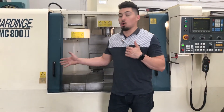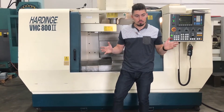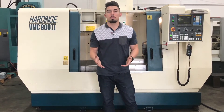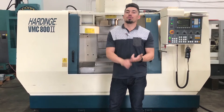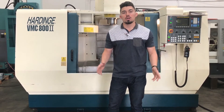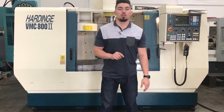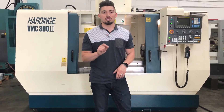Guys, if you want to know more about this machine, the hard-edged VMC number two, feel free to give me a call regarding any questions or inquiries about the machine. You want to see something more in detail, maybe a picture, some photos, serial number — I got that for you. Visit me, talk to me at the website, www.Machinestation.us, or give me a call at 909-919-9600.